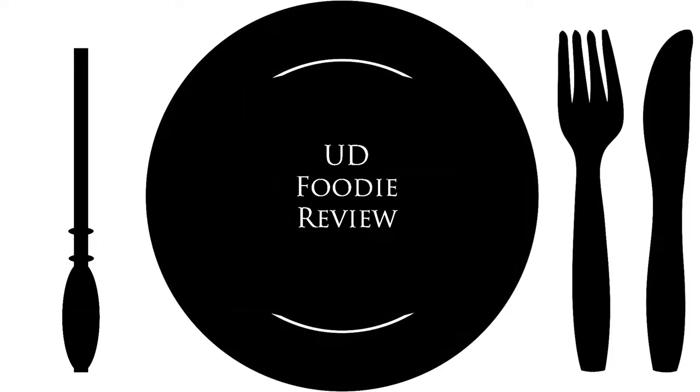Put down your wands and pick up your knife and fork. It's time for another UD foodie review.